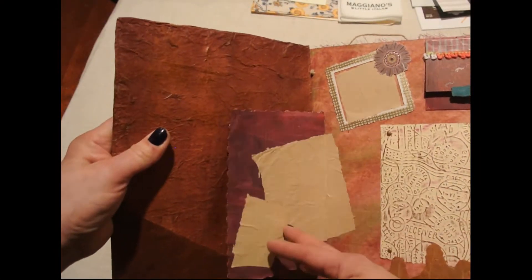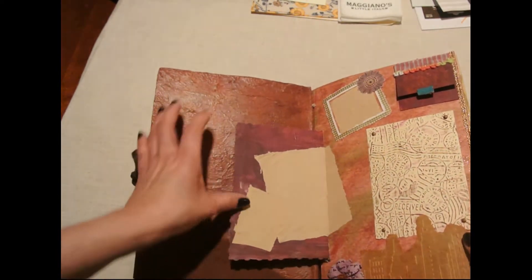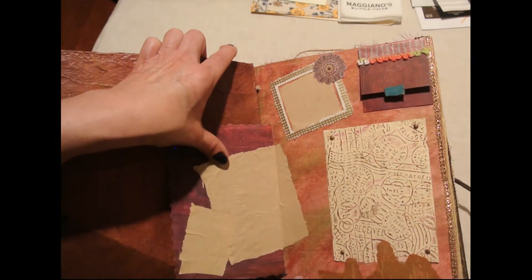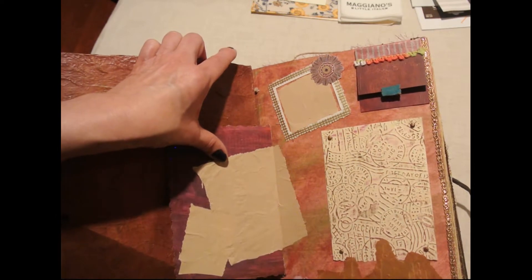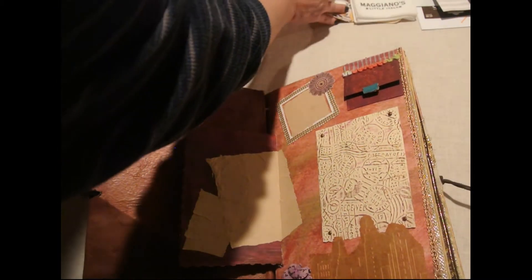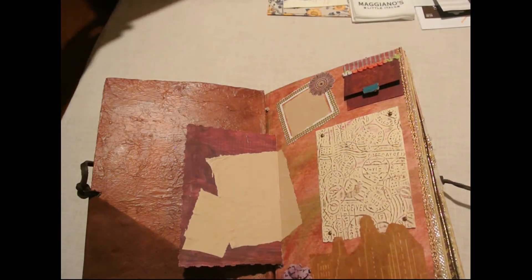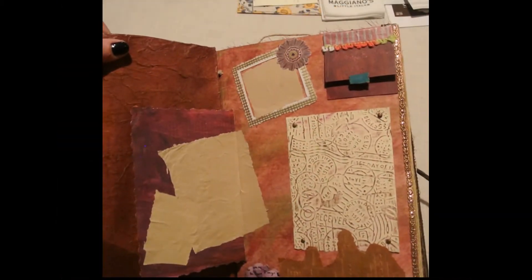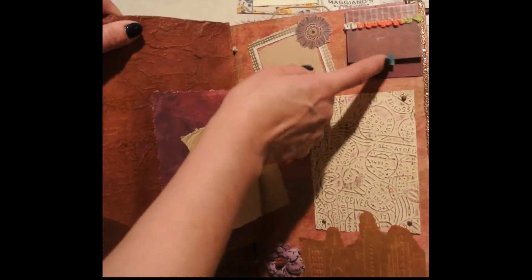I also like to use manila folders. Sometimes at work they're going to throw them away, so I take them. I get different embossed folders and I add that to it, then I just get an ink pad and go over it to give it that look. Here are some of those folders just from work — I don't like them to throw them away, so I find all kinds of junk office supplies on my desk, which is okay.